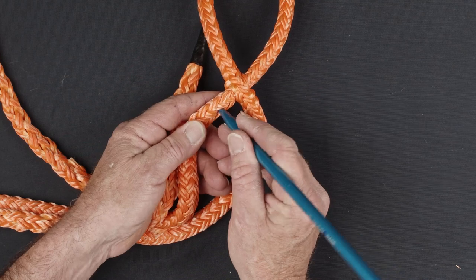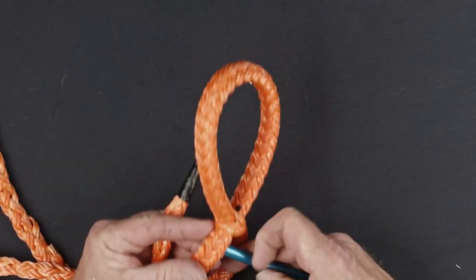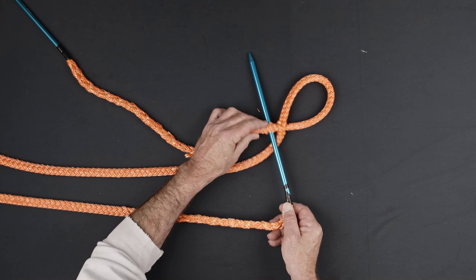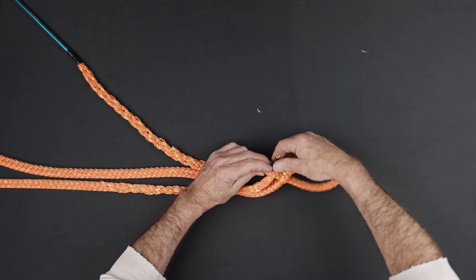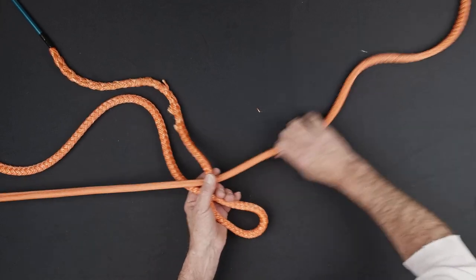Use a second fid to pass the long end of the rope through the center of the tail of the splice, approximately two strands below the point where the tail of the splice exits the eye. Pull the entire length of the rope through the tail of the splice to form an interlocking brummel.